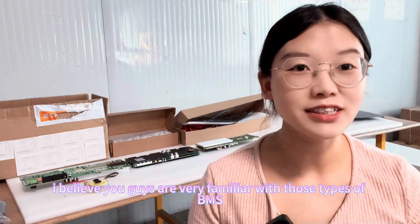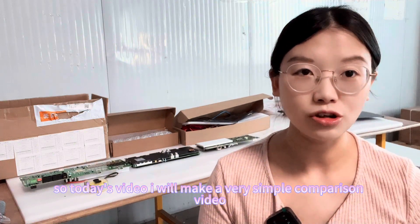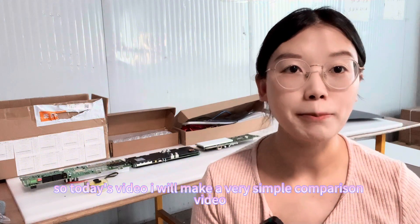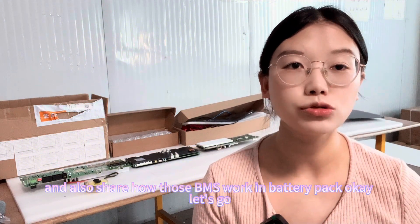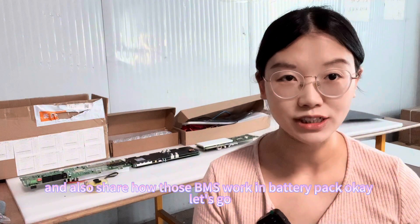I believe you guys are very familiar with those types of BMS. Today's video I will make a very simple comparison video and also share how those BMS work in a battery pack. Let's go.